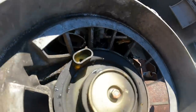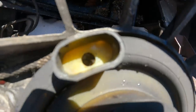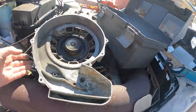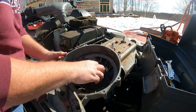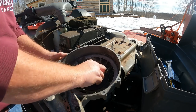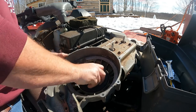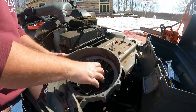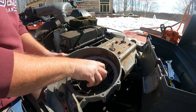So guys, you can see this, right? String comes in from the left there, goes through here, tie a knot, and then I just have to coil it up, I think. Let me make sure before I go through all this — I have to turn it clockwise. There's a ratcheting thing here that keeps it from going the wrong direction.